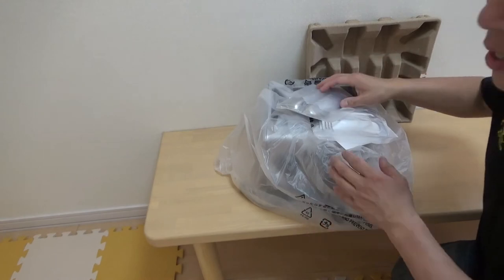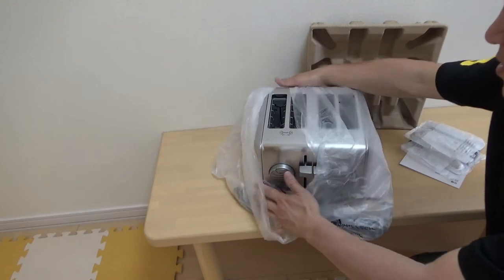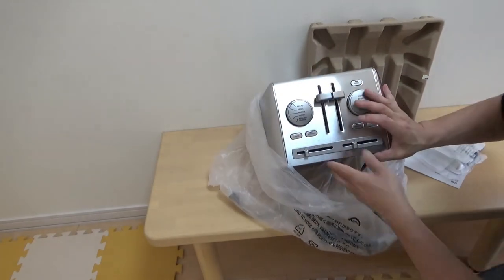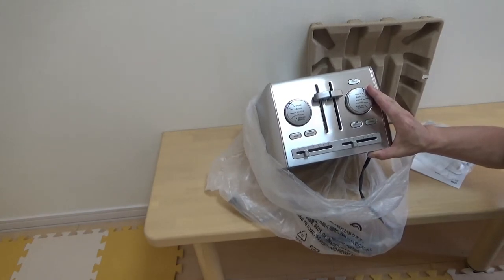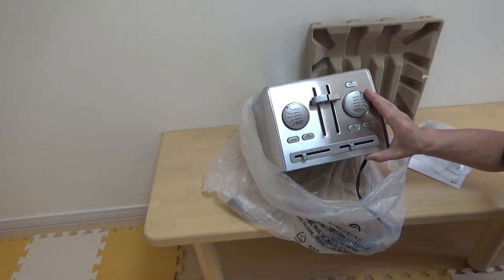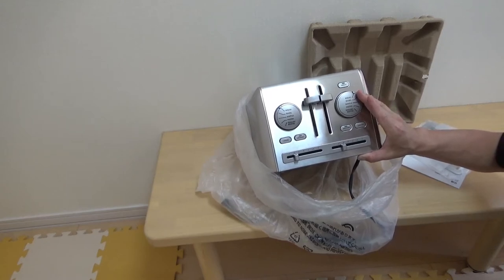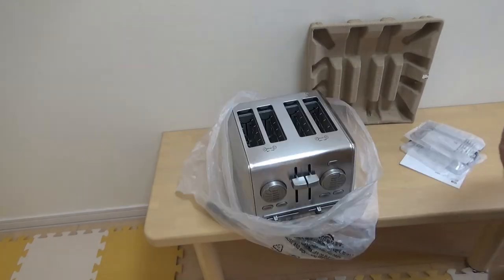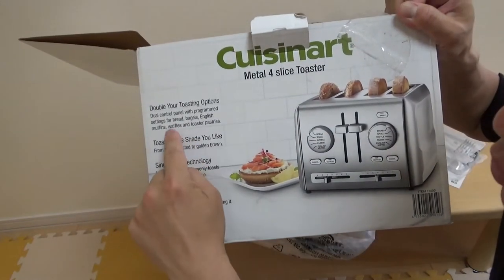Anyway, you can toast bagels and other kinds of bread. The description on the box says: metal four-slice toaster, double your toasting options, dual control panel with program settings for bread, bagels, English muffins, waffles, and toaster pastries. Sounds good!